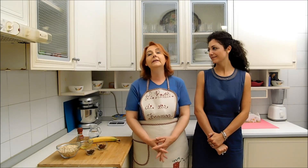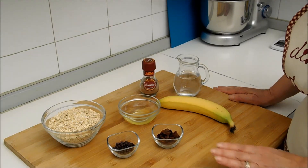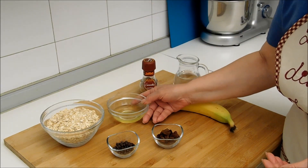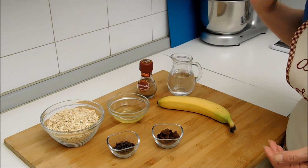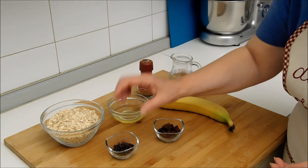E poi dopo vediamo il risultato insieme. Allora io inizio questa bellissima ricetta e intanto tu ti accomodi. Ti lascio alla preparazione. Come abbiamo detto, per questa ricetta abbiamo bisogno di fiocchi di avena, un albume d'uovo, della cannella, dell'acqua, una banana, dell'uvetta e del cioccolato — delle gocce di cioccolato.